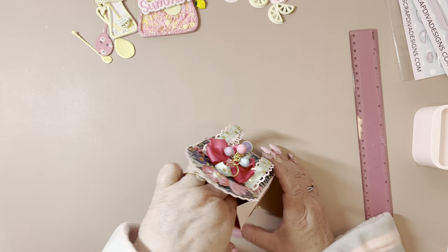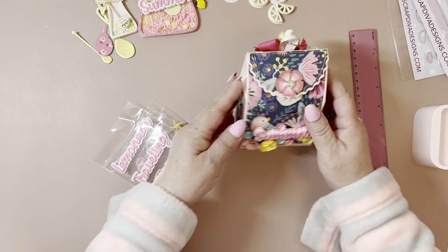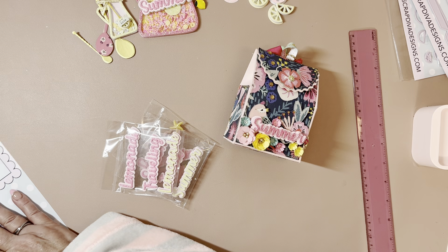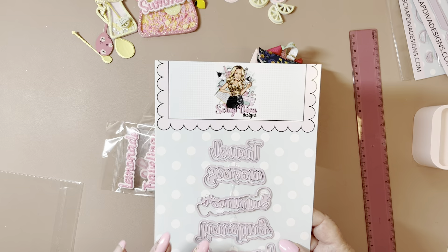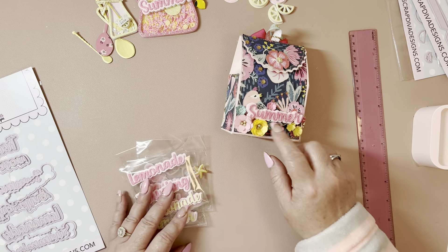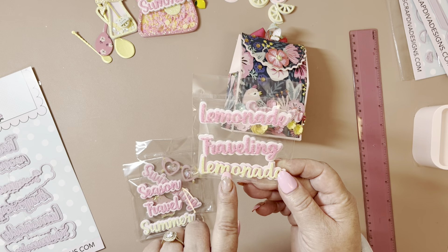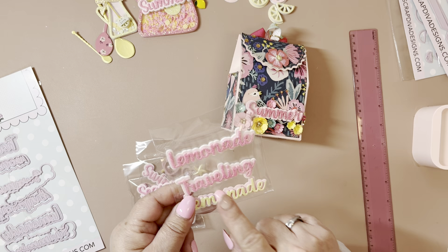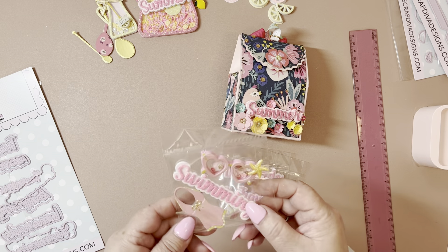So inside I have the next set of dies, and these are the Summer Words No. 3. You get a set of 6 words. Of course the first one here is Summer. Then you get Lemonade — and I did cut it out in yellow and pink as well, because I'm working on another project and I'm hoping to put this on there. Then you have Traveling, then you have Season, Travel, Summer, and then Swimming.